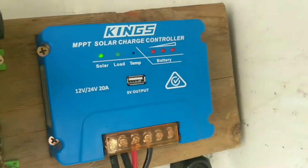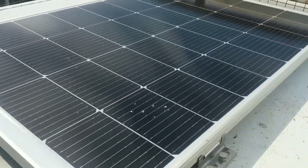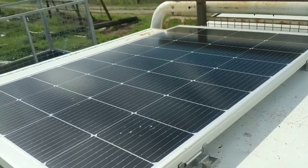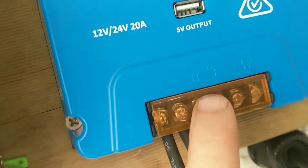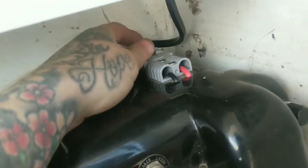This is my brand new King's MPPT solar charge controller connected to a brand new 160 watt solar panel sold together. It's connected — solar in, battery out — just goes to Anderson connector here.